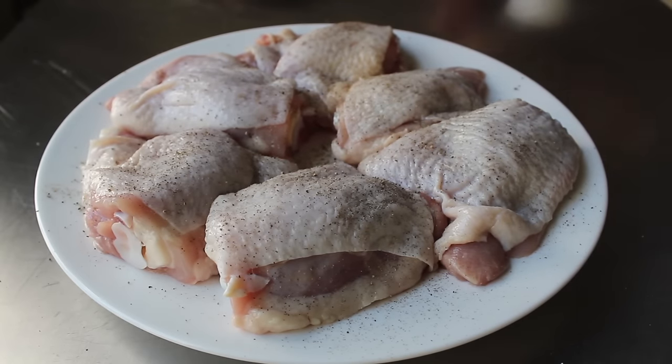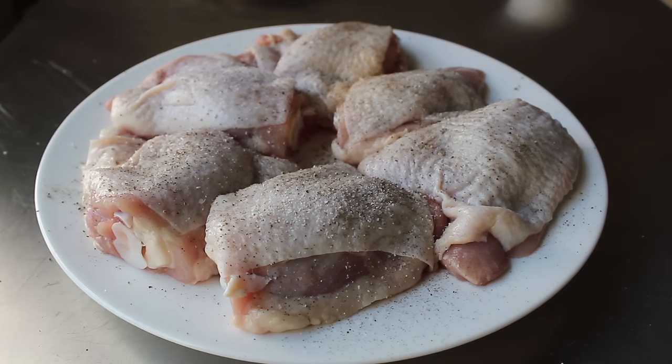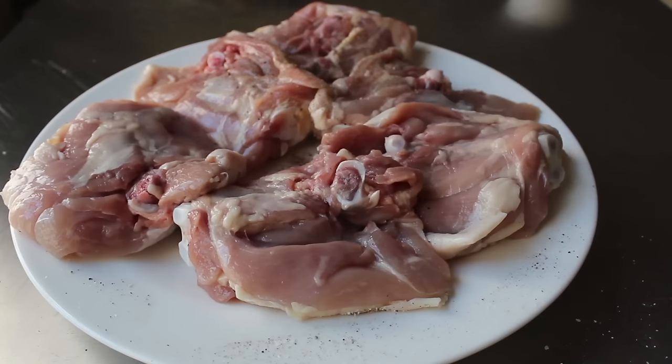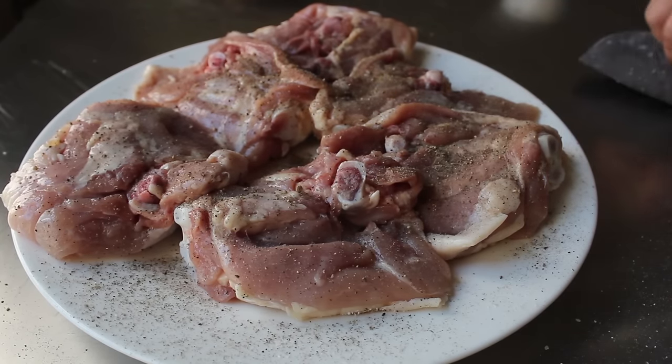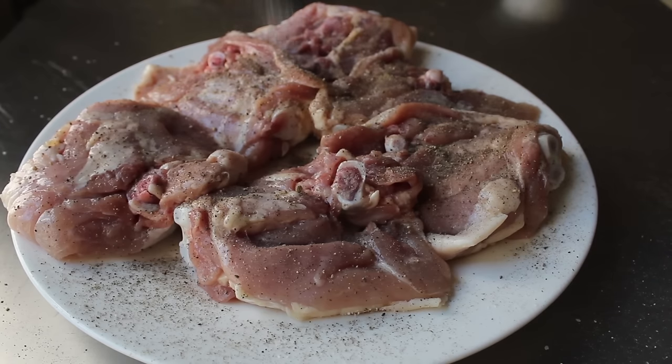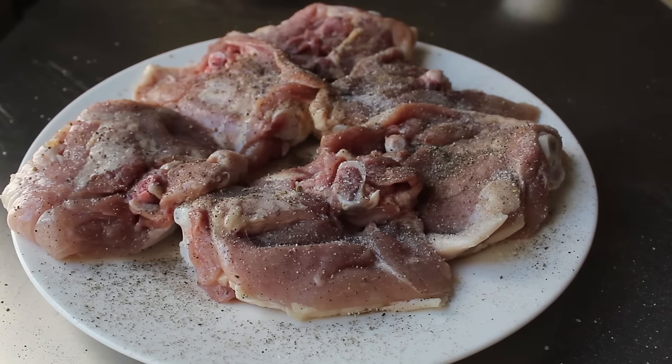For this I like to use bone-in, skin-on chicken thighs. I have six here, and these were huge — a little bigger than I'm used to. We're going to season both sides generously with kosher salt and freshly ground black pepper. When those are sufficiently seasoned, we'll just set those aside. You can leave them out at room temperature.